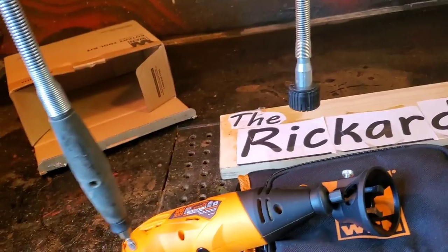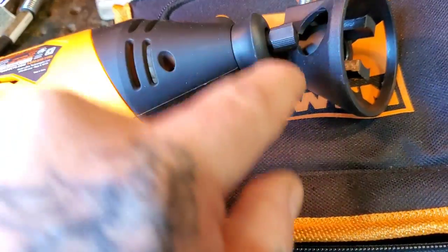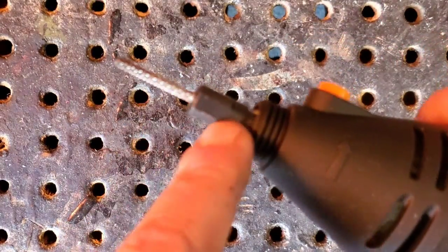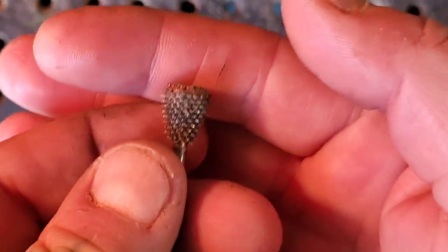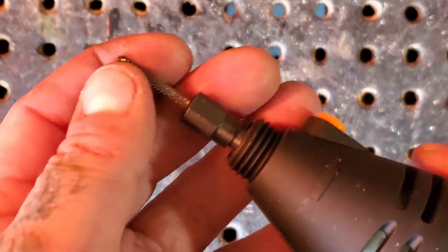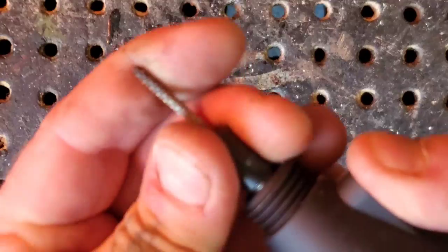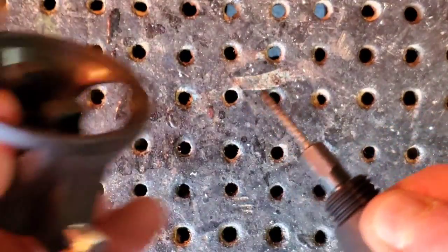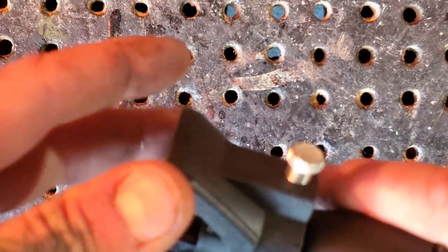If you can't afford to buy the Dremel flex shaft right now, just use the one that came with the kit until you can upgrade. Let's see if this fits first. I've got the one-eighth collet inside here. You can use any type of burrs you have - whatever you want to try. Put the burr in all the way, pull out just a little bit, lock it up, and tighten it.